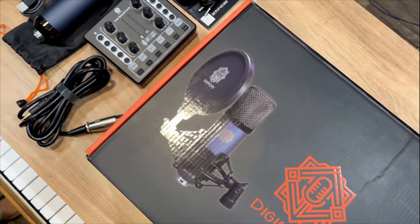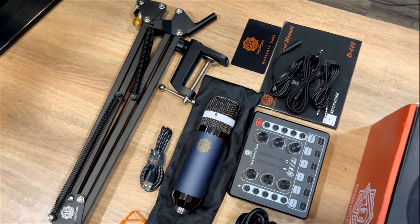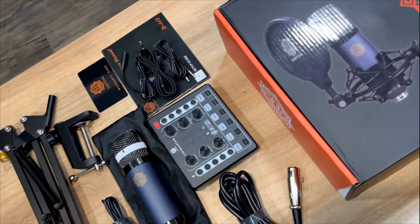So that's it guys — this is everything we've received in the kit of Digimore D440. I'll just do the setup and catch you guys in a minute.